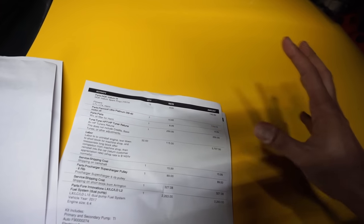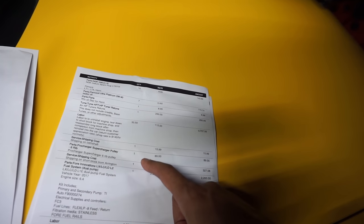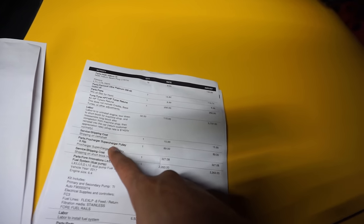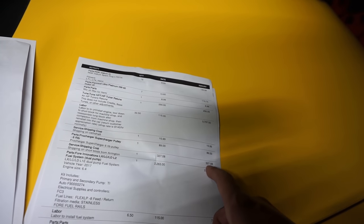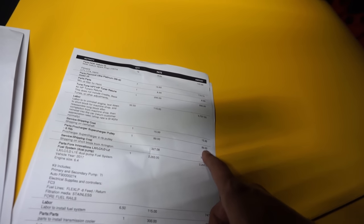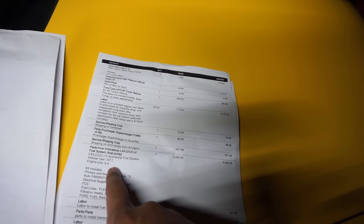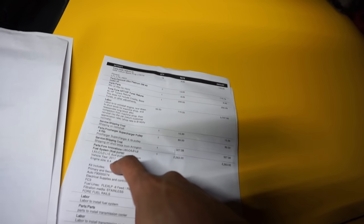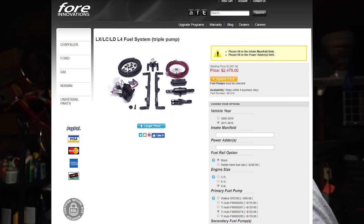Again, I worked that out with Pites, so you might get a better or worse price — that's just what I paid personally. I am a YouTube star, so keep that in mind. Shipping on the camshaft, the ProCharger pulley — I increased the boost — that was $89. Shipping on the short block was $327. This car also has a triple pump For Innovations fuel system. I went with the triple pump mostly because I wanted to never run into a fuel issue.